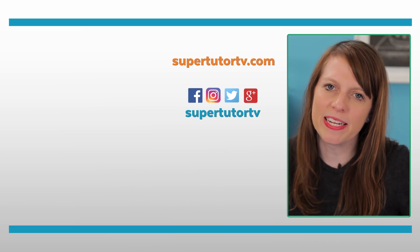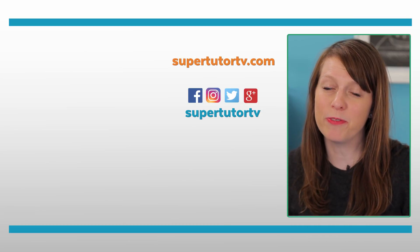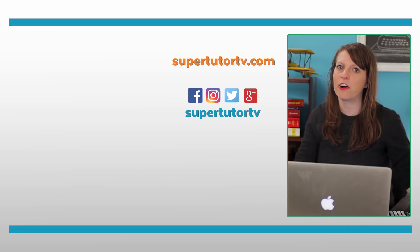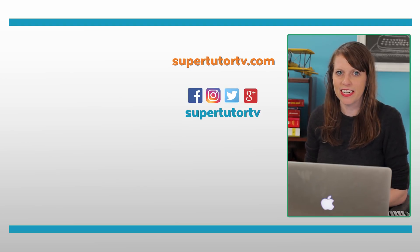That's about it for my timing tips for the SAT. I hope you guys liked this video — if so, please give it a thumbs up. Subscribe to our channel if you haven't already, and go check out supertutortv.com. If you're taking the SAT, check out our other videos — we have lots more tips on this test. I'll see you guys next time.